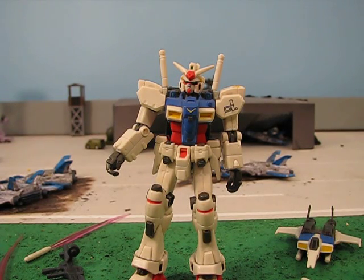Hey guys, Joshua Godamu here with another Gundam MSIA review, and today I'm reviewing the GP0-1 version 1.